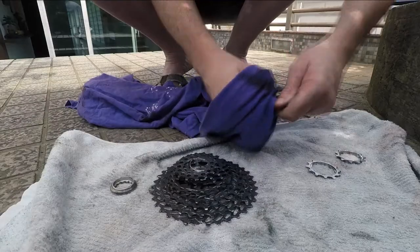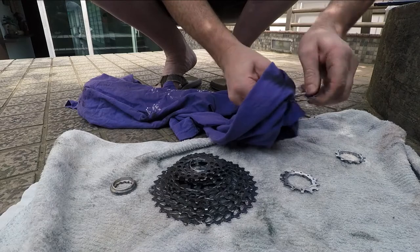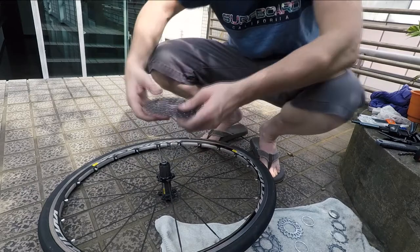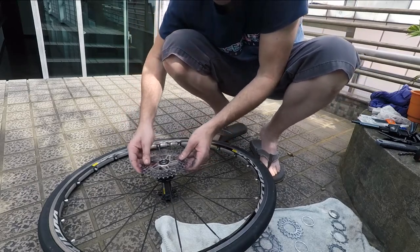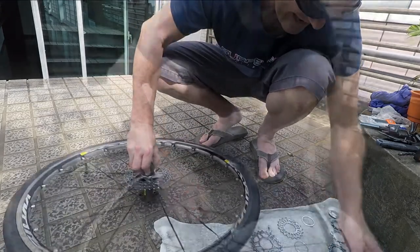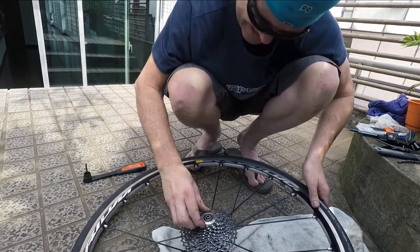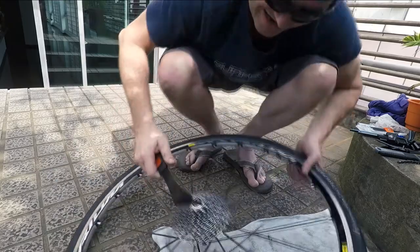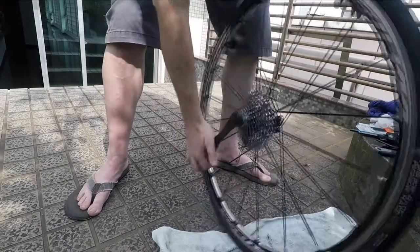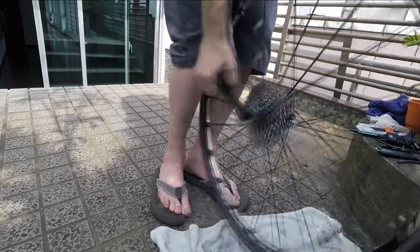Now you've got the cassette off, so this is a good opportunity to clean them all off. Again, you can use a degreaser, but I find a good wipe is fine — they're going to be greasy again anyway. Put them back on. There's only one way to do it, in the order that they came off. The lock ring — make sure you don't cross-thread it. I like to do it by hand at first to make sure it's not going on the wrong way. You don't need the chain whip at this point, just a simple clockwise tighten. This one should be firm — not super crazy, but nice and firm.